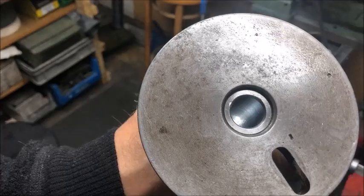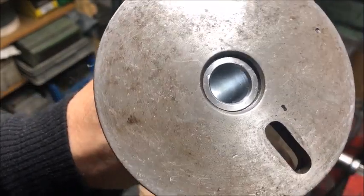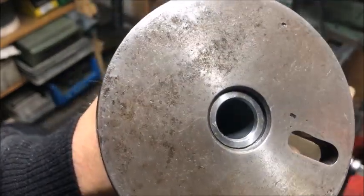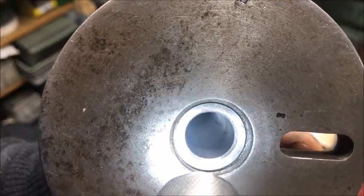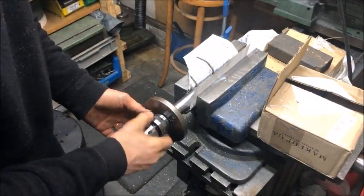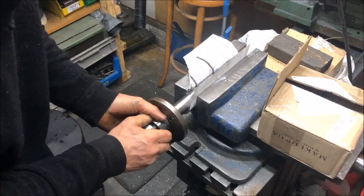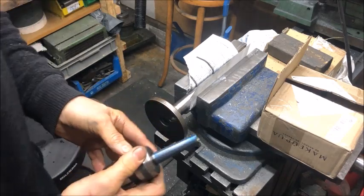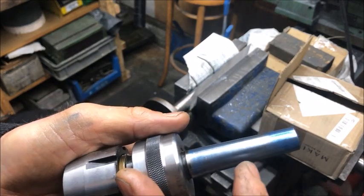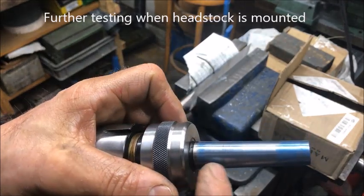It looks a bit better at least in the start there, but there are still some smaller stripes left. Trying to fit it with bluing applied — and you can see there is a band here where the inner part has not touched, and a little bit less contact on the outer part as well.